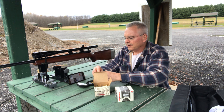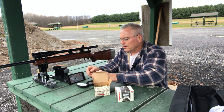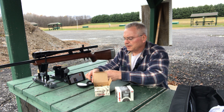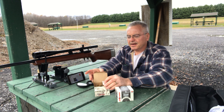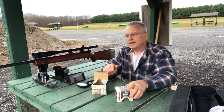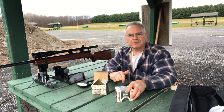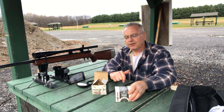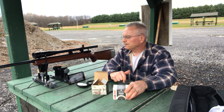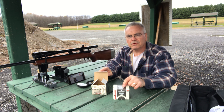Hey there friends, Nibs again. I wanted to get out and do a little shooting this afternoon. I put up a video yesterday and I was doing some testing of this new production Federal Auto Match, and had some good suggestions on some things I may have done better or done differently.